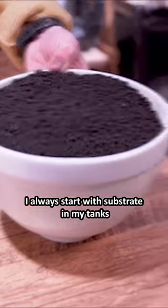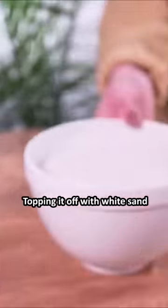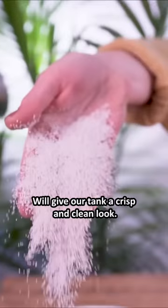I always start with substrate in my tanks because it provides essential nutrients for plant growth. This will help our bamboo grow. Topping it off with white sand will give our tank a crisp and clean look.